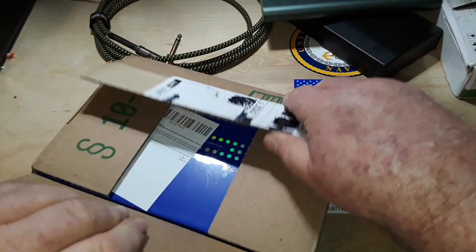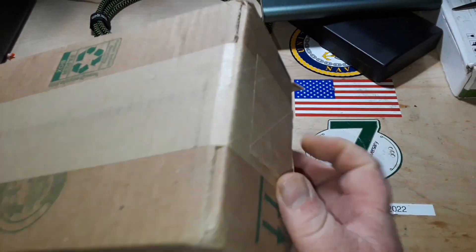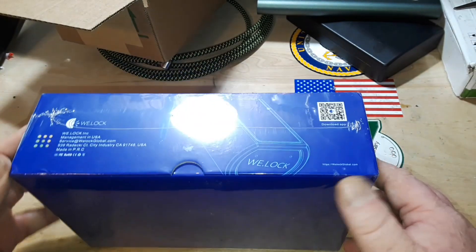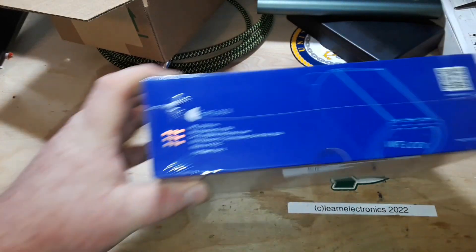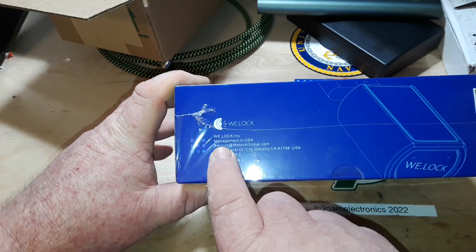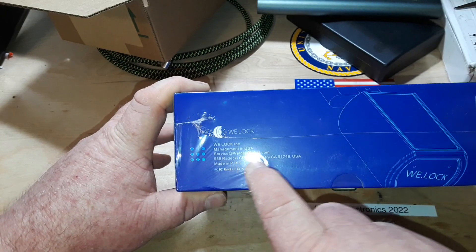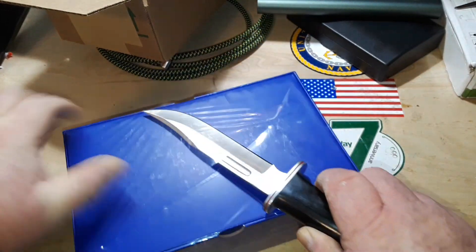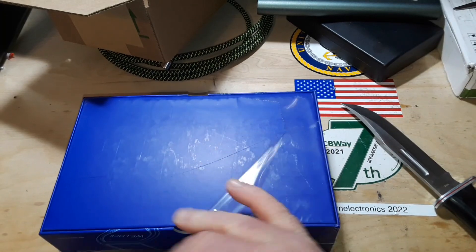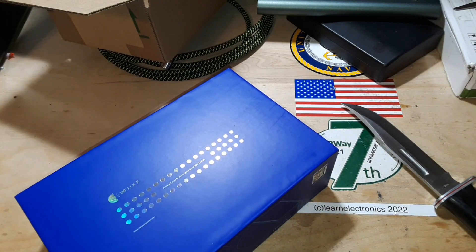All right, so what we got here is from a company called WeLock, and this is their smart door lock. If you're interested in them, WeLock Incorporated management in the USA — service at WeLockGlobal.com — and their address here in the US is 939 Radecki Court, City of Industry, California. Let's see what's in the box.